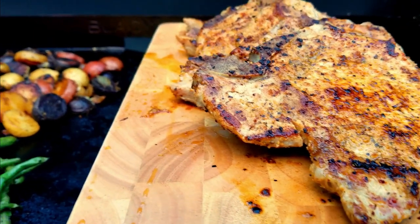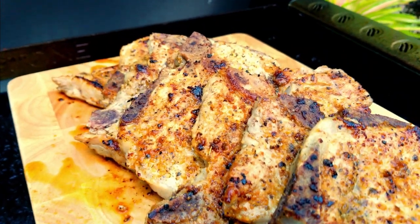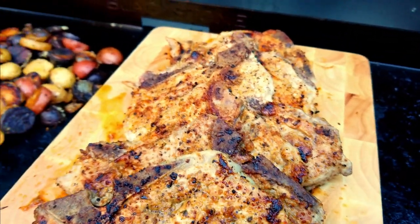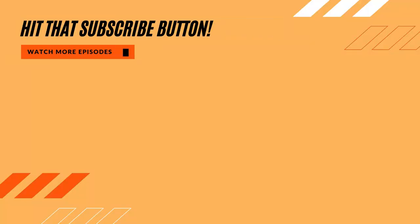Thank you for watching, liking, subscribing, and commenting — we'll keep on cooking, big cat out. Before you head out, make sure you hit that subscribe button, check out our new merchandise as well as our new ebook, Griddling Favorites. Everybody stay safe and have a great day.